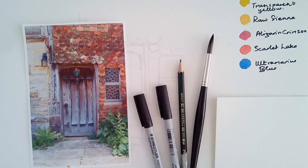Today I'm going to demonstrate how I would interpret this rustic doorway in pen and wash. I have chosen this scene due to the various elements within it: the grain of the wood, the hung tiles, the unusual glass of the window and the mottled stonework.